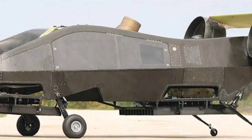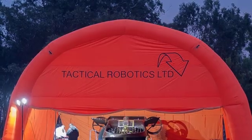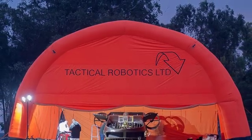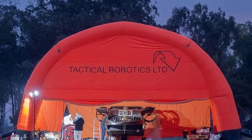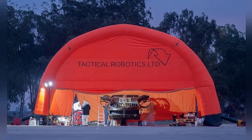Urban Aeronautics developed an agile aircraft for this purpose, called the Air Mule, later renamed the Cormorant. As of now, the development work has been ongoing for over 10 years, with the first prototype taking flight in 2009.